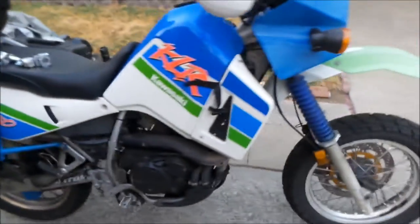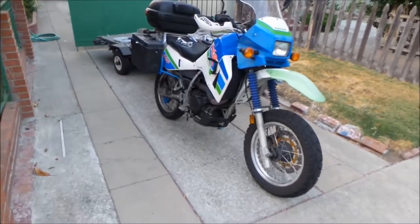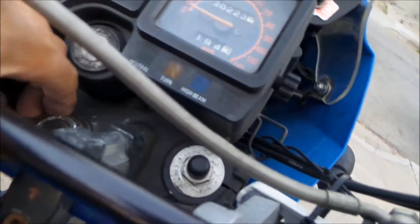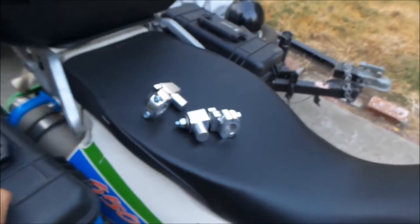Okay, Hadesomega here. So I got my 92 Kawasaki KLR650 here, and I'm going to go do a little mod today. Plus I also need to tighten this nut here — I just replaced it. Anyway, so I'm doing a little review on this.